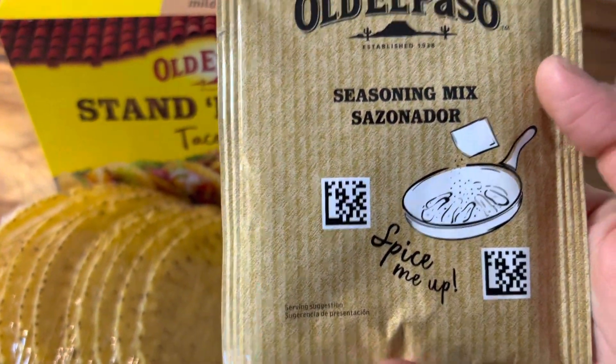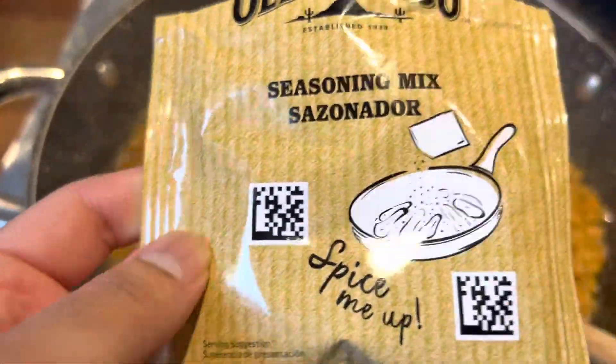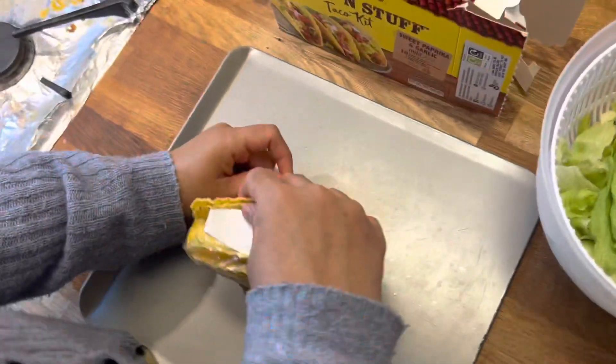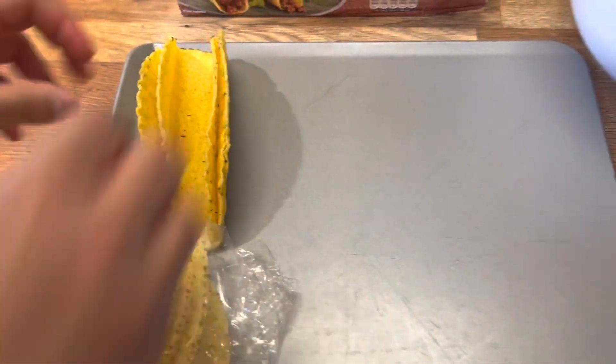Let's make the taco filling. First of all, you take the lamb or beef meat and make it as a normal recipe. After making it, add the seasoning mix and mix it well. For about 5 minutes, while that cooks, let's open the taco shells.